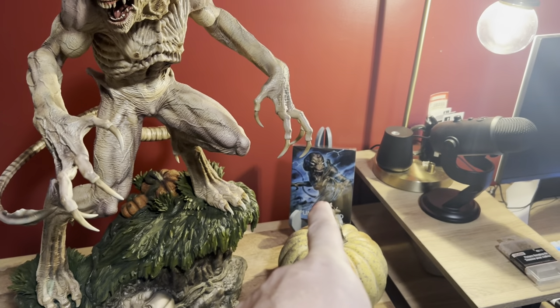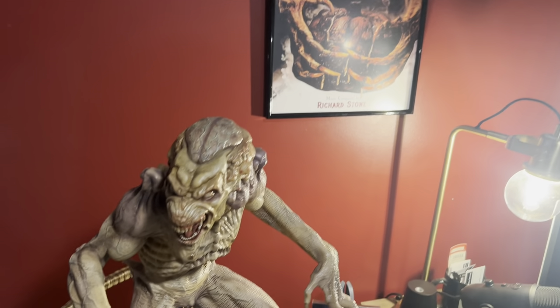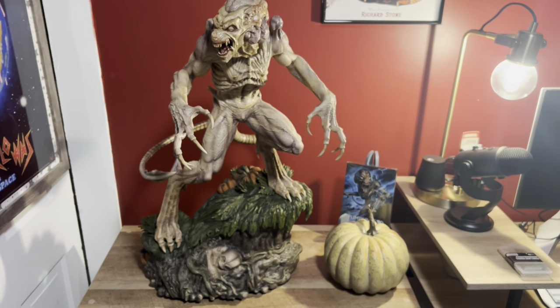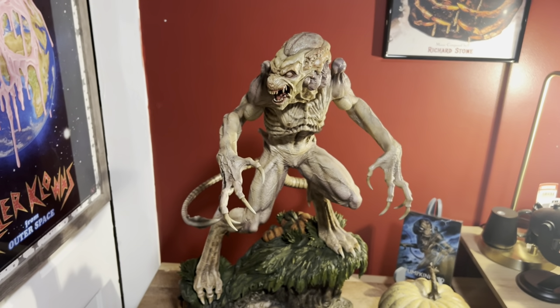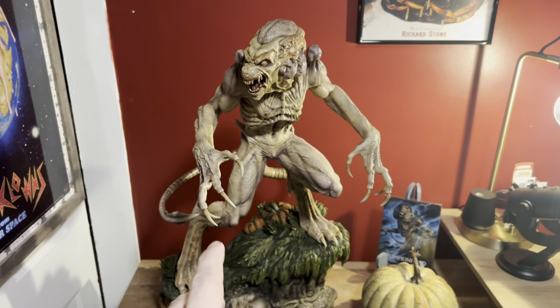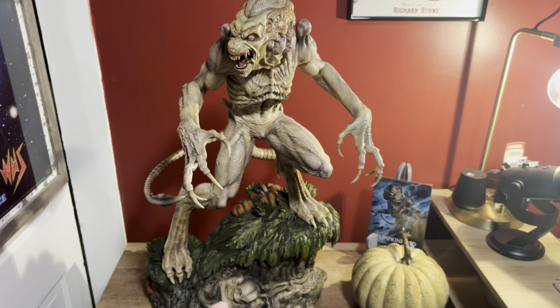Got Pumpkin Head next to it — the steel book record for the score. I mean, that looks awesome, I love this. PCS is supposed to be working on some other big franchises like Killer Clowns, and I think they have the Army of Darkness license. But yeah, they're getting more money from me, definitely.